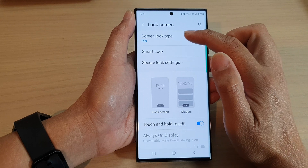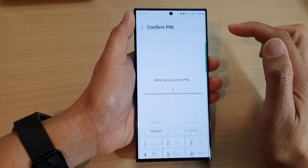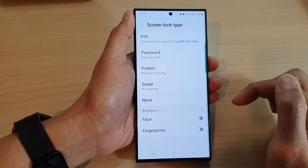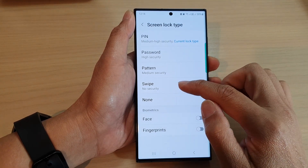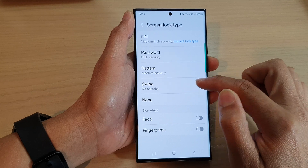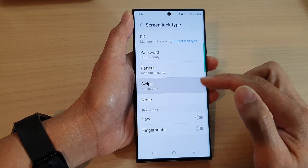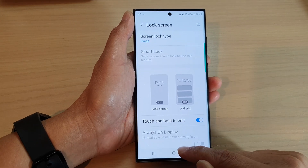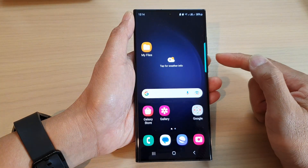Now in here, tap on screen lock type and then put in your current pin or password or a pattern lock. Next, tap on swipe or none. I would prefer to use swipe because that still allows you to have a lock screen. Then tap on the home button to go back to the home screen.